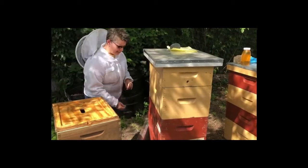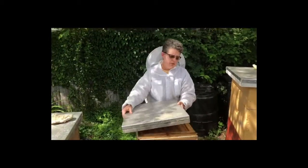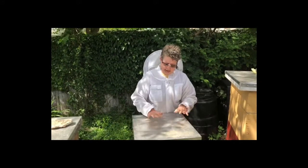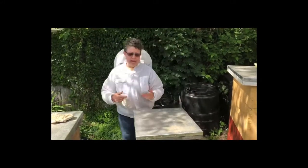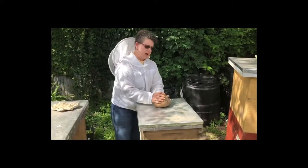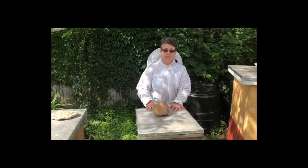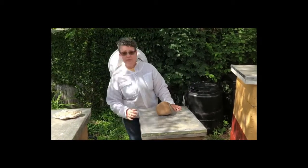The last thing we would do is put on our outer cover. This is a lighter cover, so after that we put a nice heavy rock on top so that it doesn't fly off in the wind. And that is all the parts of a Langstroth hive.